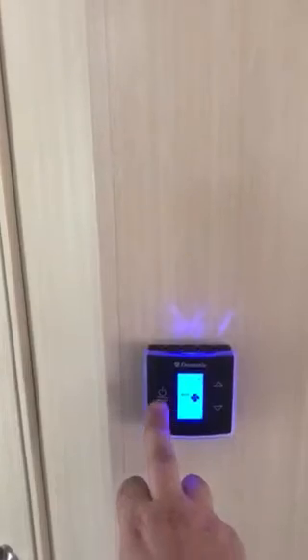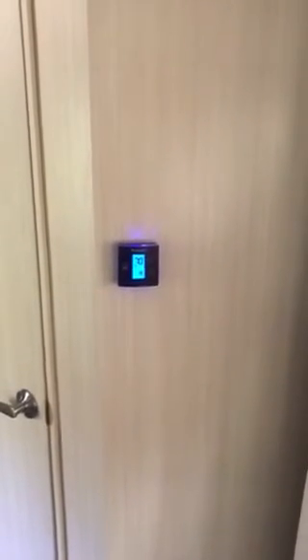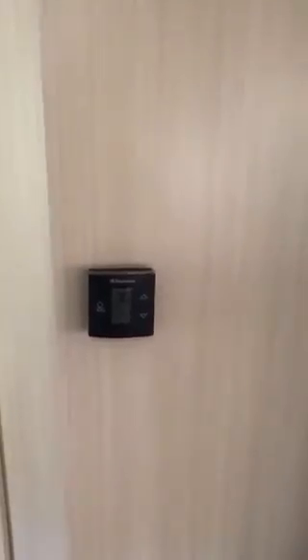I have the air set on 70 — let's see what happens. The air kicked on. Now will the generator shut off? Still on. It clicked off for a second. I'm going to go check the board to see what it says.